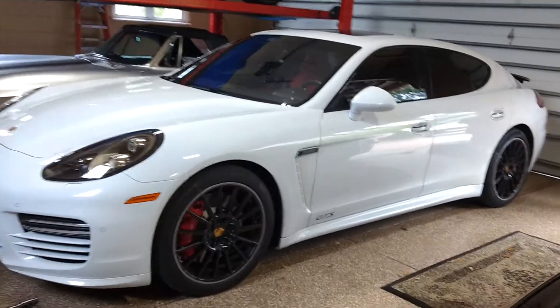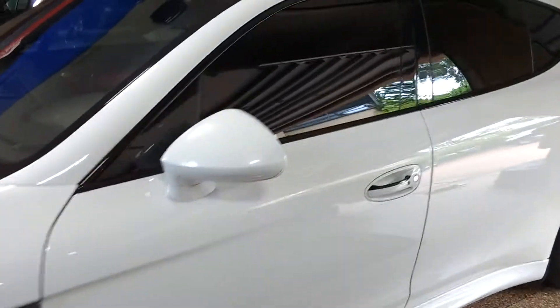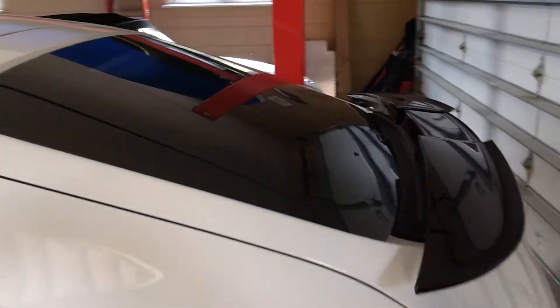Hello, my name is Sean with Tentman Computer Cut Window Tinting. We just finished tinting this brand new Porsche Panamera GTS with Lumar Ceramic CTX window film.